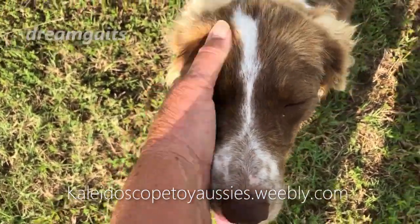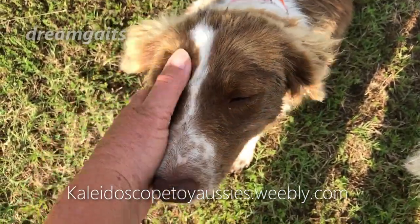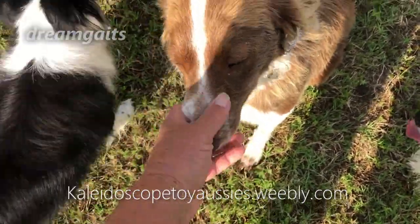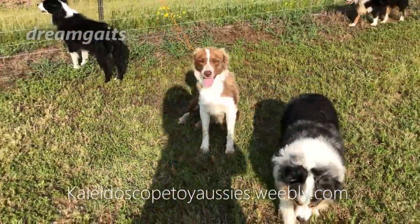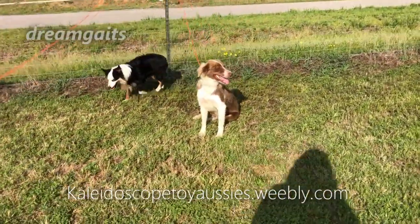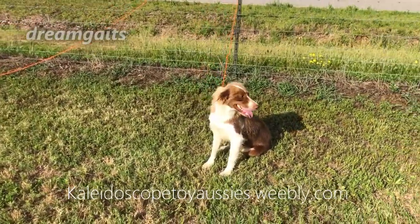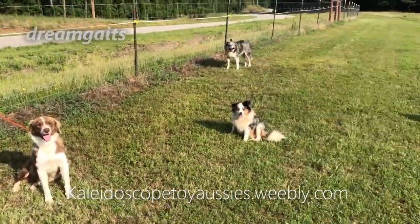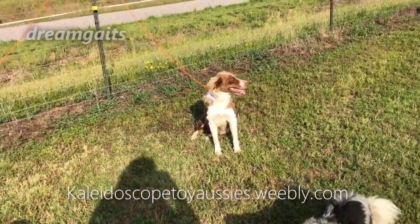I train my dogs very calmly and quietly. None of that over-excited stuff — those people do that for views; they're not teaching dogs anything. Plenty of distractions around because that's life — life is full of distractions. I always train my dogs with distractions. Unless I have a real big problem, I quickly get out to distractions because that's real life.